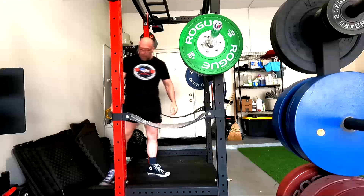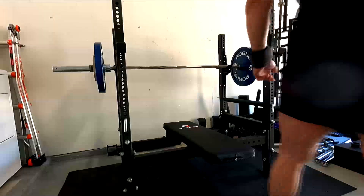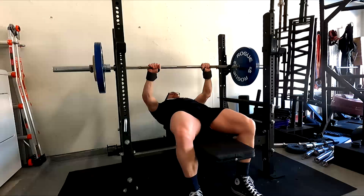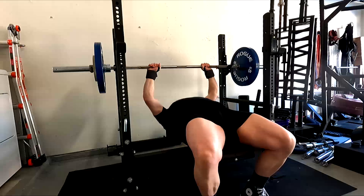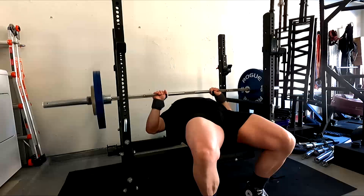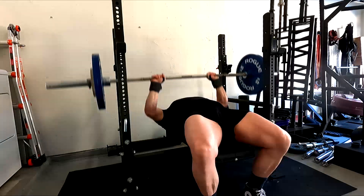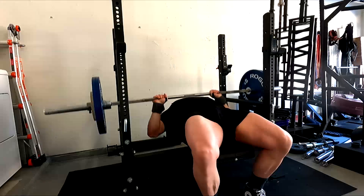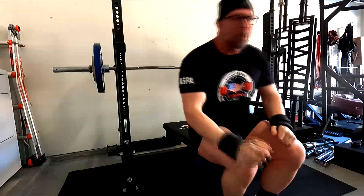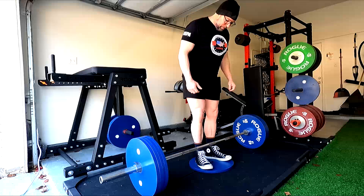Assistance movements have carryover, but for that carryover to be of benefit — for it to truly function as an assistance movement — it has to be heavy enough. If you're not straining at all on the first rep, it's not an assistance movement. It doesn't matter if it's a floor press or whatever. If it's not heavy on the first rep, meaning it's anything more than about a five-rep set, then it's not assistance work. We're usually in the one-to-five rep range. If it's lighter than that, we're just getting hypertrophy — we won't get the same movement pattern benefits.